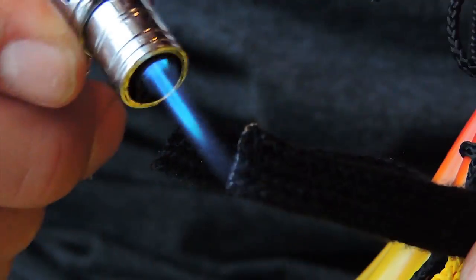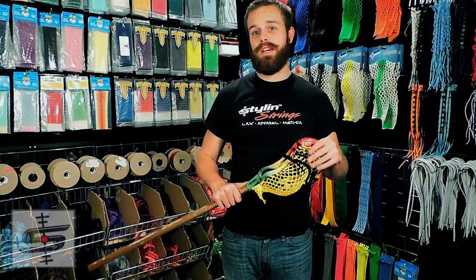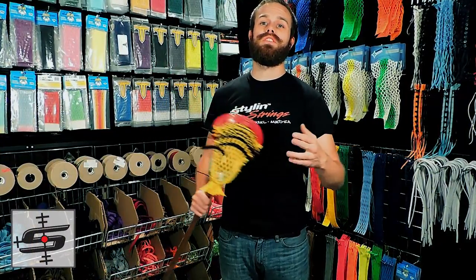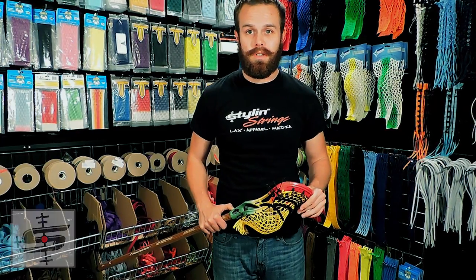YouTube, what's going on? Justin Skaggs here from Style & Strengths Across. We just received a box of 2S and 2X mesh from String King. Like always, we have to test the product to make sure it's good enough to meet our standards. I put Tyler Bortner on it and I'm really excited to hear his review.